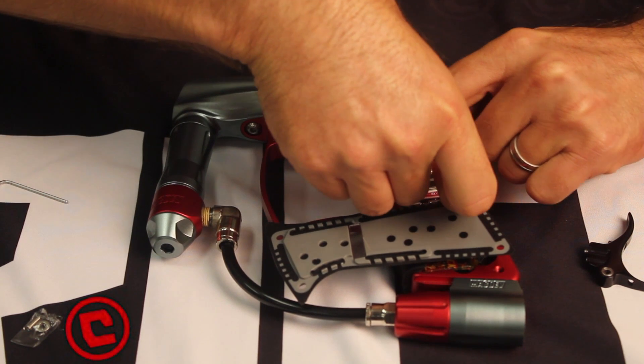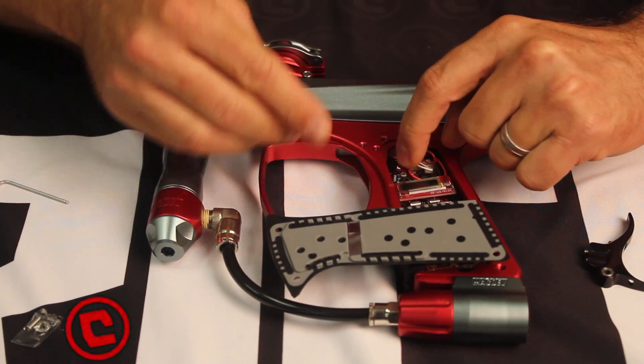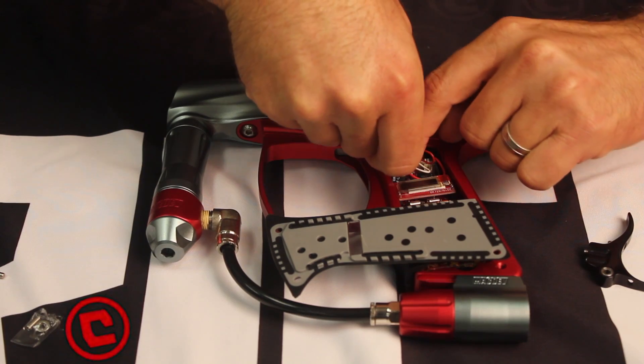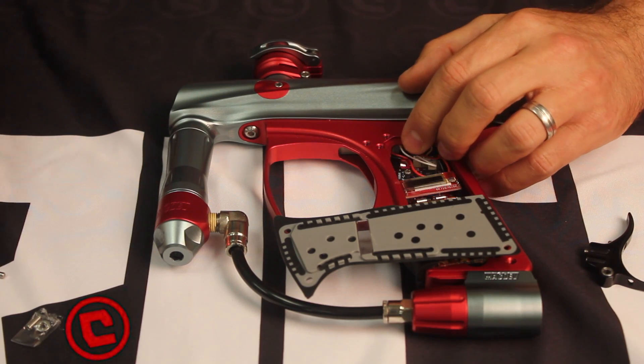It helps if you use something non-ferrous to pull it off your Allen key — like a Q-tip, your finger, or something to that effect. Once that goes in there, just let it dry.